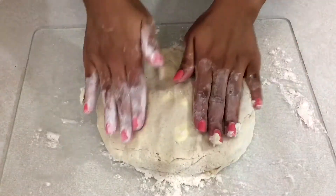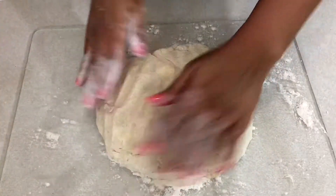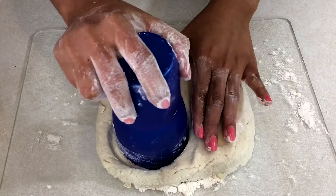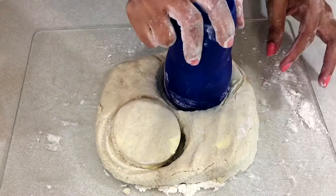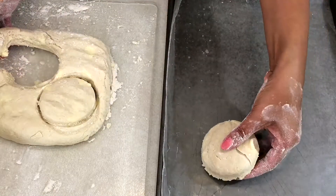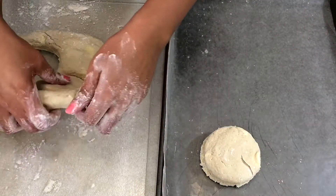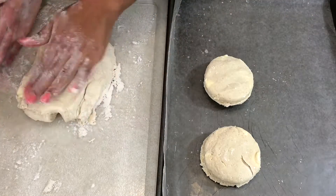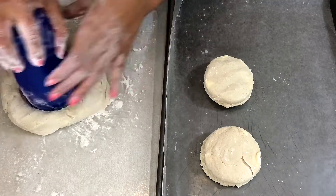Now I'm gonna flatten the dough into a thick surface and cut it out into round shapes. It's easier for me to use a cup, but you can use a cookie cutter to cut out your biscuits. Now I'm gonna arrange them onto my baking sheet and roll out the remaining dough, and keep cutting until there is no more dough.